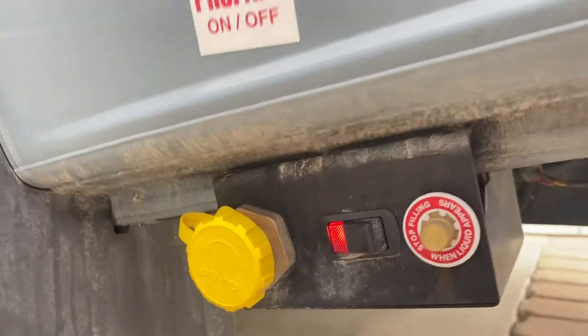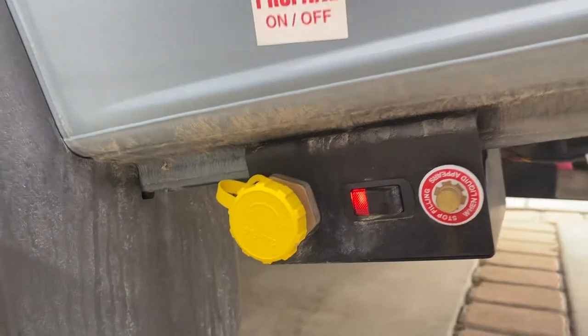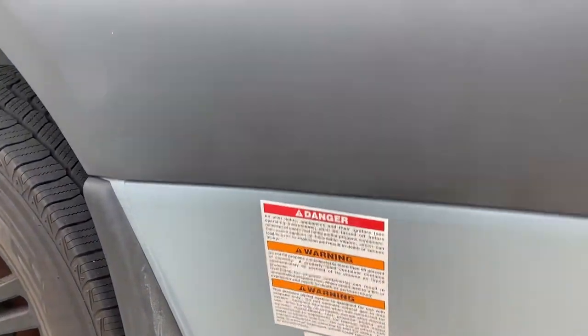There's your propane. If you don't want the propane, you can have it off. If you're going to run the propane, you turn it on. Propane is for your heat.